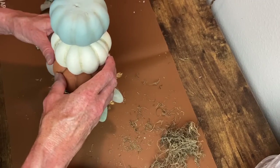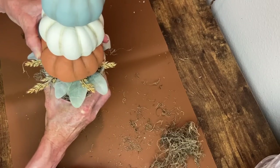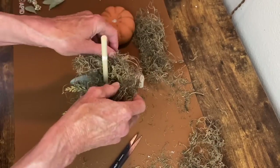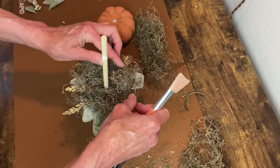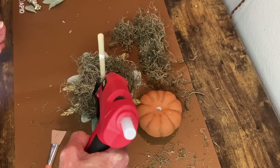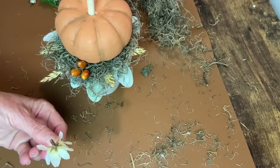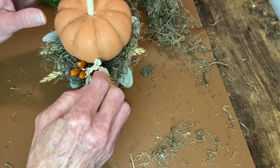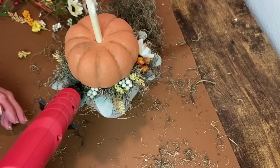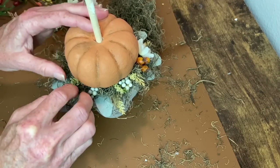I drilled holes through those three pumpkins to put that dowel rod in there, and I hadn't glued the pumpkins on yet because I'm going to do that as I fill this in. I'm adding more Spanish moss over the top, the dowel rod is glued into place, and now I'm gluing in that bottom pumpkin. Then I can finish filling in all around this with little pieces from different picks, just doing whatever I have and working with what I have.